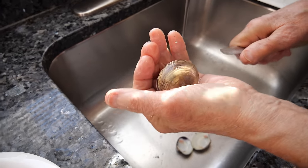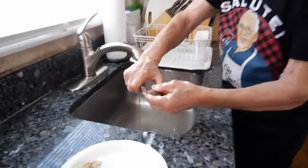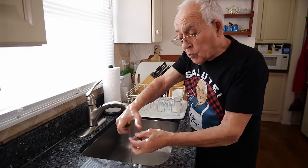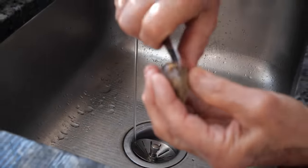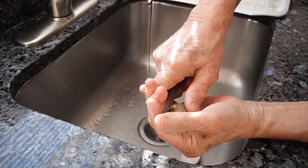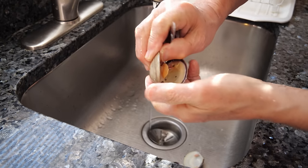Now I want to show you something else. A lot of times it's so hard to open from the front. What you do, do like this — you go to the back and you crack in the back. Put the knife in and you open up.